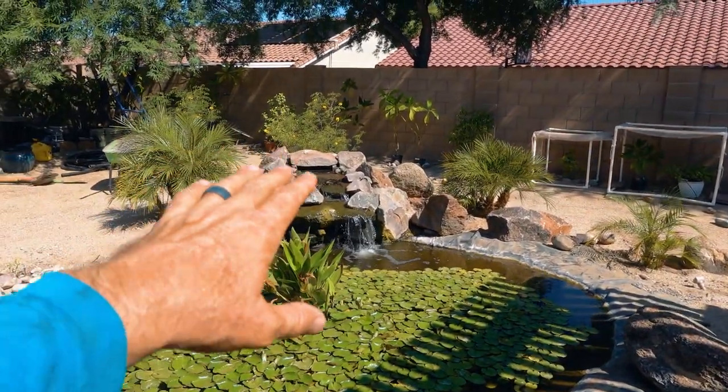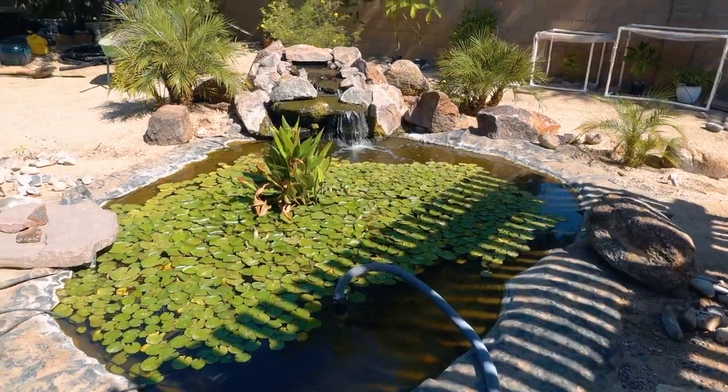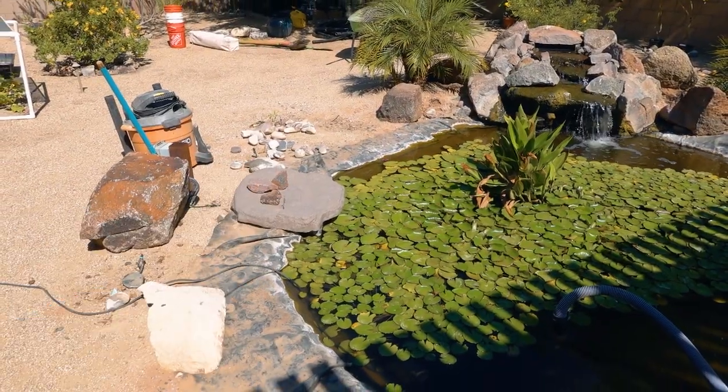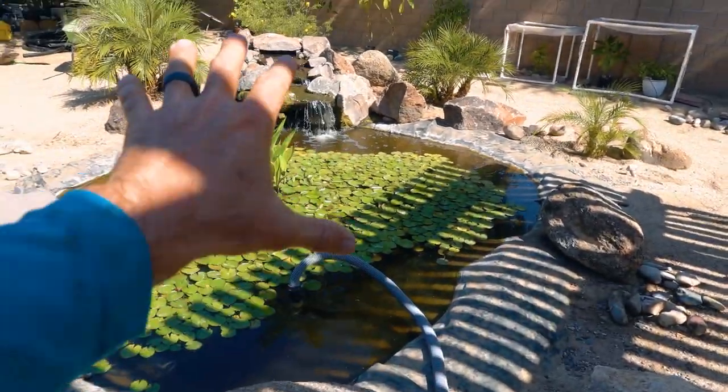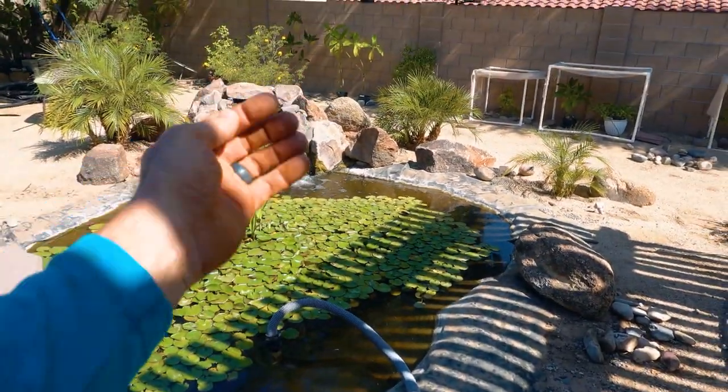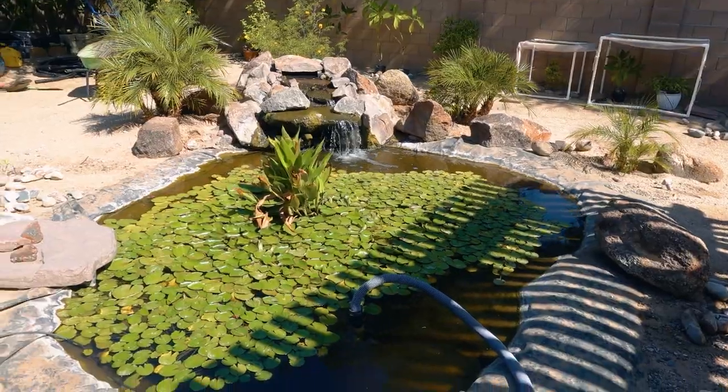When we create a waterfall, we want to have a push-pull effect. You can see the skimmer is pushed over to the side, which leaves this whole area stagnant. So we're going to relocate the skimmer right over here, so when that water flows, it pushes directly across.